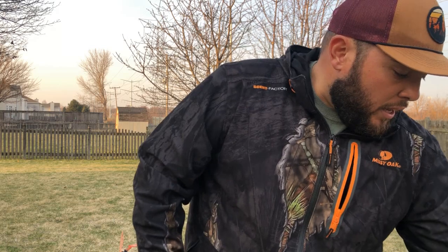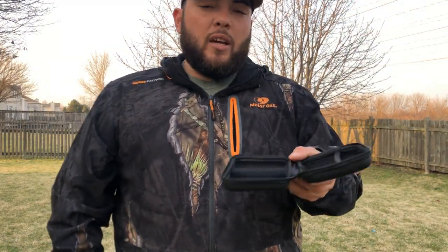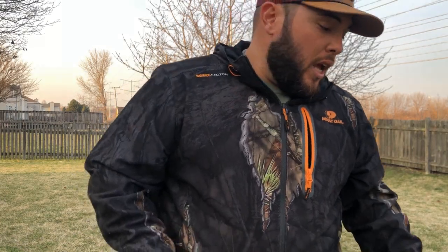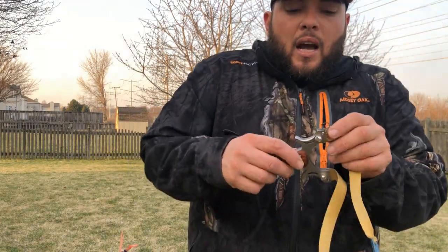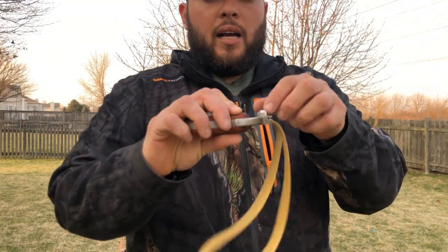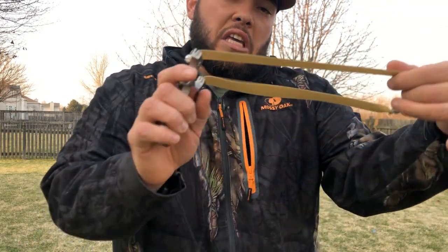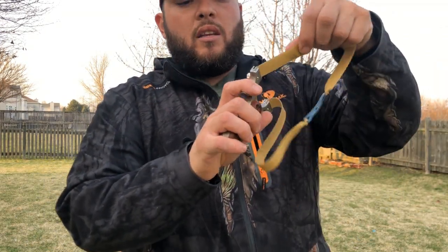Talking about the slingshot — it came with this case where you can store your slingshot, and if you put a little back you can store some of your ammo too inside here. You can carry it everywhere and it won't hurt the slingshot. It brings right here this screw, so you take this in — the easy way to put this in the band.